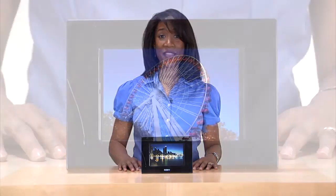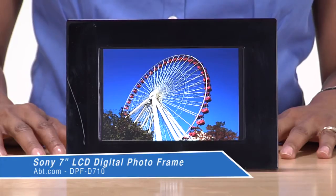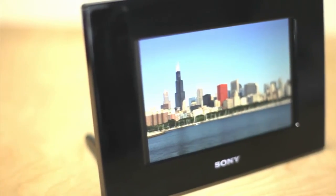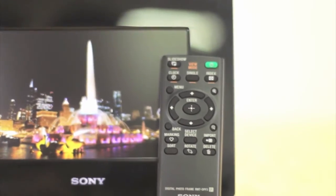Hi, I'm Shirley from APT, and this is the Sony Digital PhotoFrame DPF-D710. The Sony Digital PhotoFrame has a 7-inch LED screen, plugs into your wall, and comes with its own remote control.